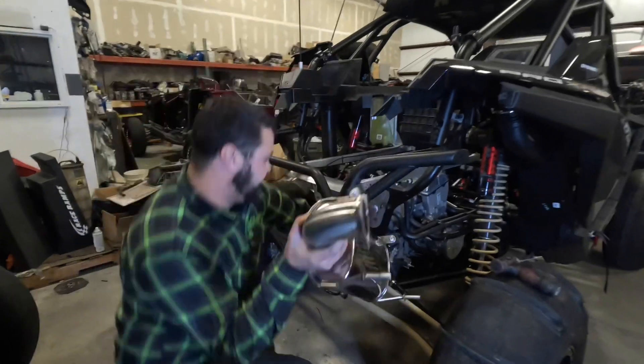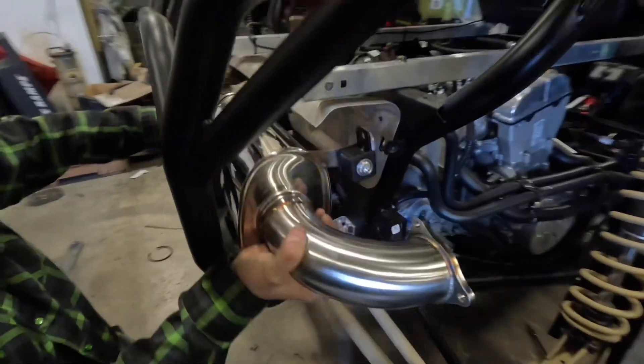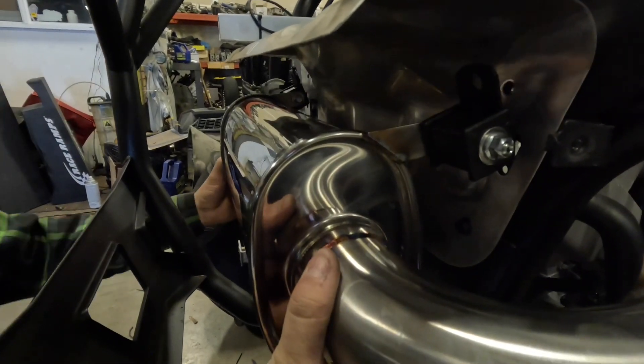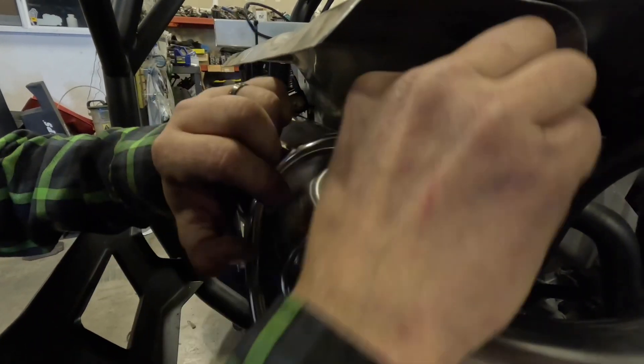Now that you have the muffler, carefully feed it in. There are two rubber mounts to put the pegs into. Then line up the holes and put the bolts back in.